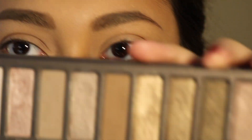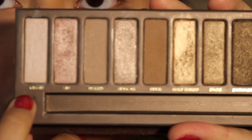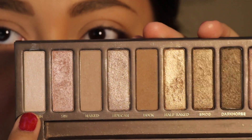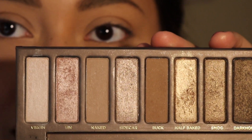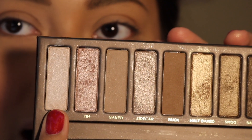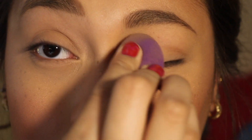You guys know that I normally like to start off with a matte white shade, but unfortunately this palette does not have a matte white. The shade called Virgin — you'd think it's a matte shade, but it's actually not; it's a satin. There are a lot of really tiny little shimmers in it, so it's just not matte enough for me. I'm actually just going to take powder and set my eyelids with that.